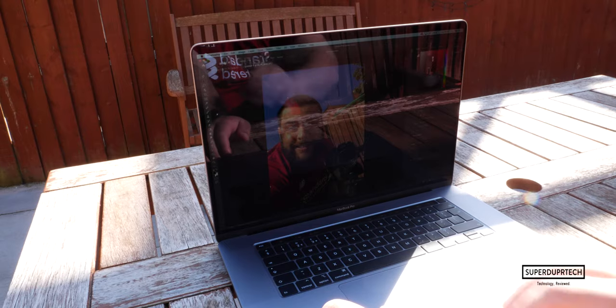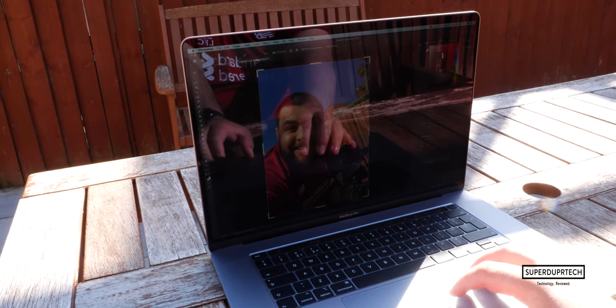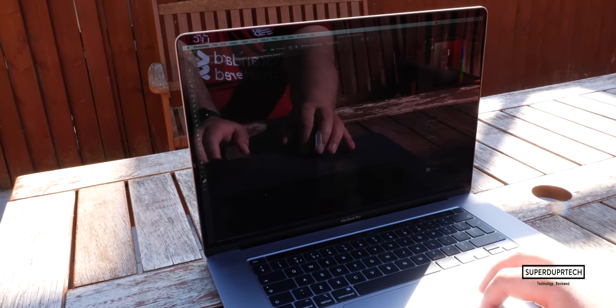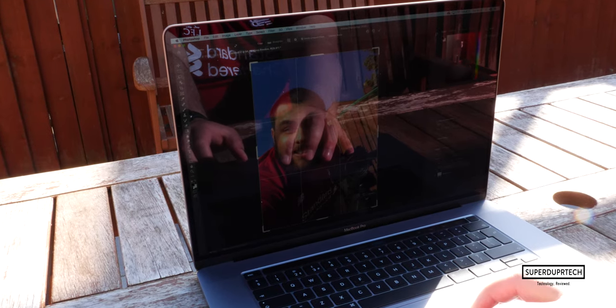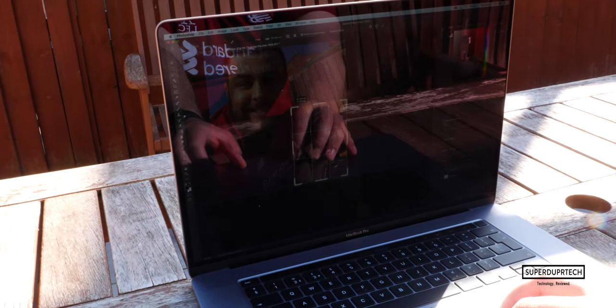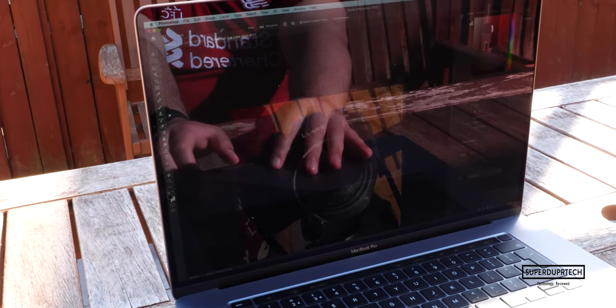Now that includes a light mix of photo editing, web browsing, video streaming and document production. Though if you are doing any sort of video editing, animation work or web development, you can expect the battery life to drastically shoot down. As sometimes I've been able to drain the battery on this machine in around 5.5 hours.